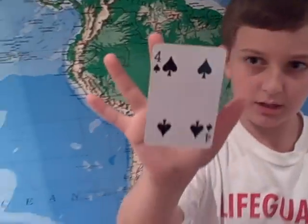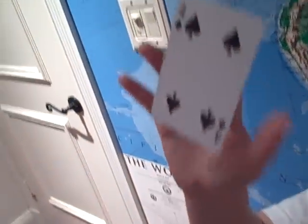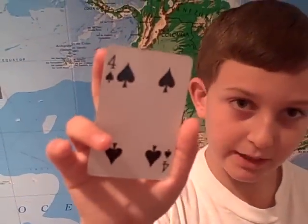And then from the front, it looks like it's floating. And if you want to put it back, you just move your finger closer to you. Voila. And that's how to make a card float for today.